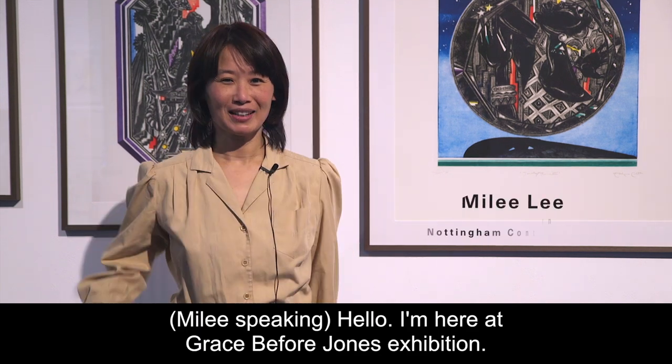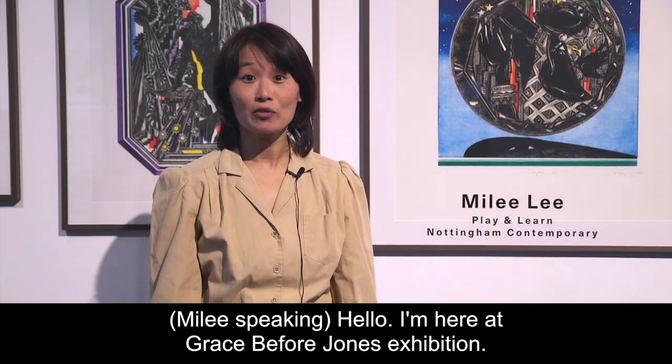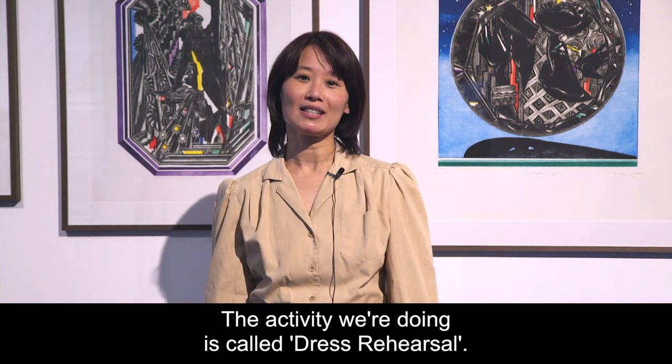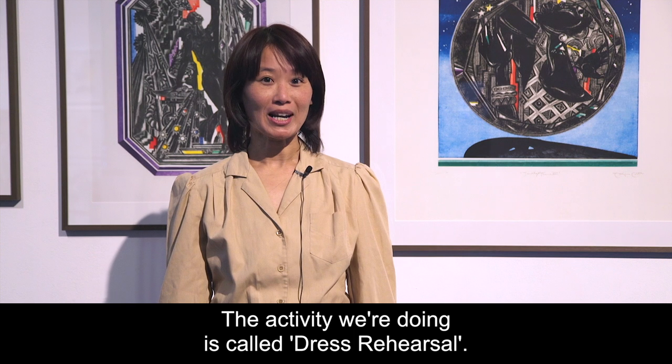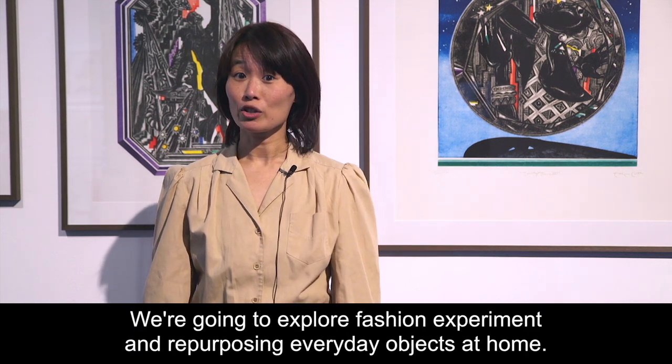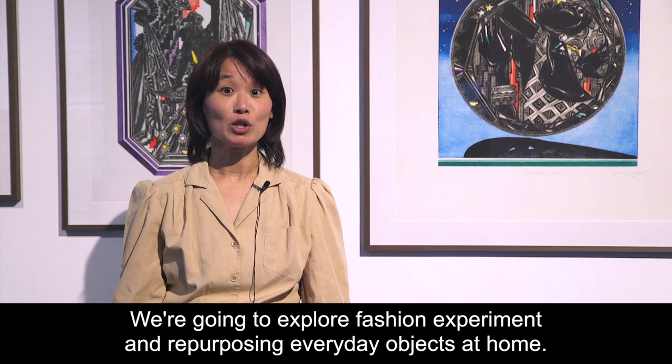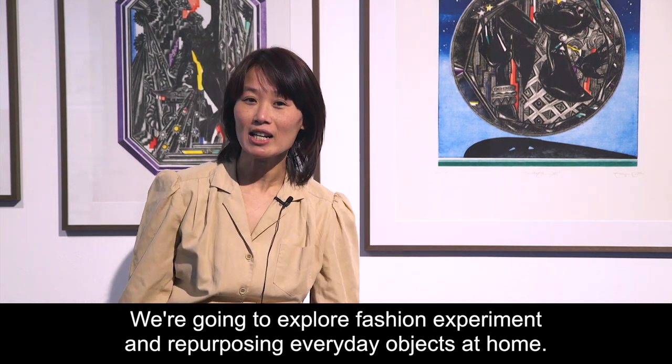Hello, I'm here at Grace Before John's exhibition. The activity we're doing is called dress rehearsal. We're going to explore fashion experiments and repurposing everyday objects at home.